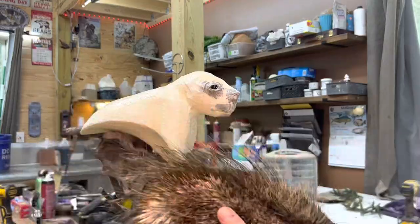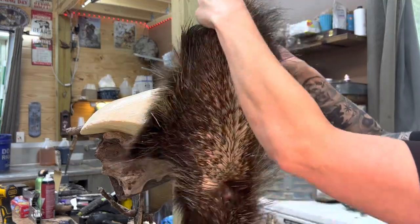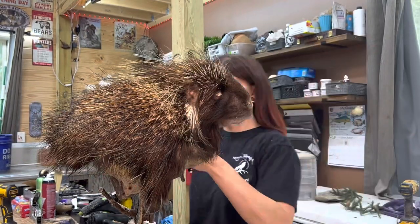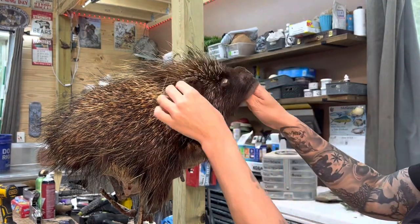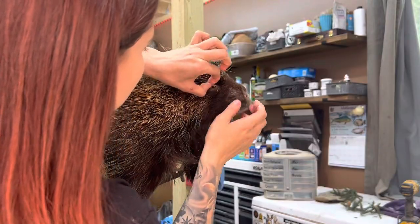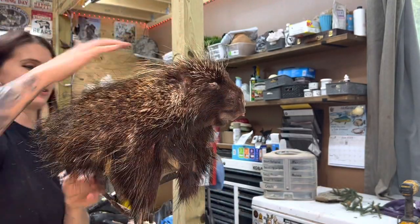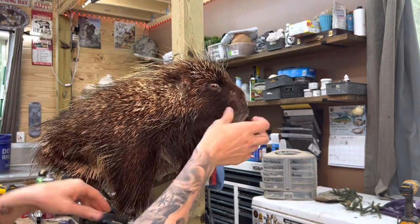And here is the porcupine hide — you can see his quills. I'm just going to slip him over the form. This is a great position and pose for a porcupine because mounting a full-body porcupine is just a whole other ordeal — it's definitely more challenging. The client chose a wall pedestal pose, and this eliminated having to mess with the feet and the rest of the body while still showing off the porcupine quite well. You see how I'm able to handle it very gently? I pull from the underside, grabbing onto the leather but not the quills on the top side. This helps a lot.